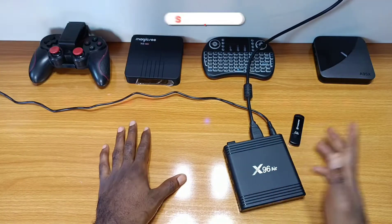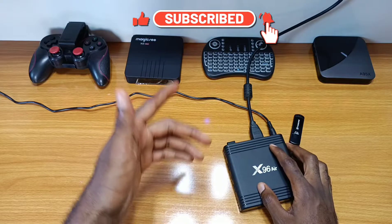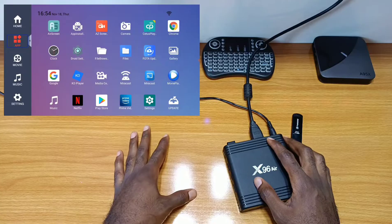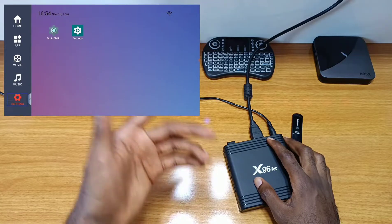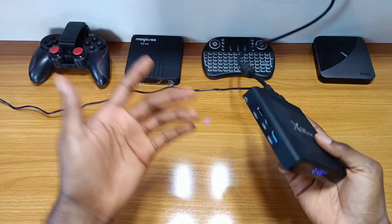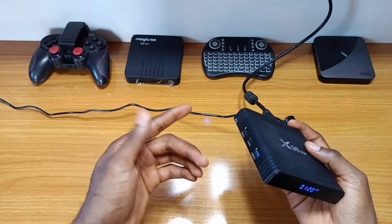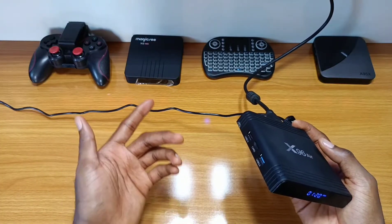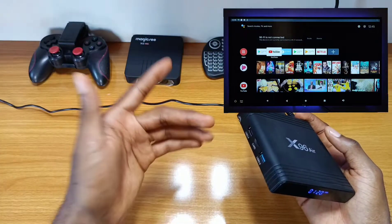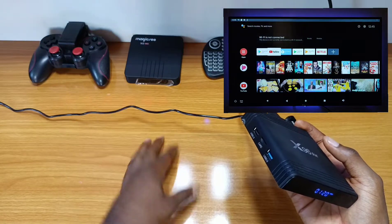I've had this box for a while now — good box with good hardware — but from the one I've been using, the default firmware, talking about the UI, it's boring and terrible for my liking. So I searched for the best custom firmware to flash to it and I found a smooth and stable firmware for this particular TV box, which I have been using for a couple of days now and it's far better than the default firmware with added features, which I'll be showing you how to install to your X96 ATV box should you want to use it as well.